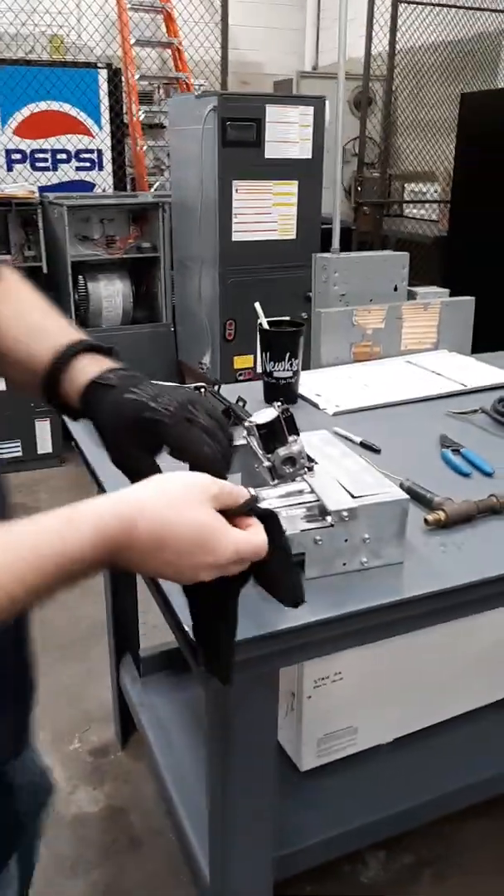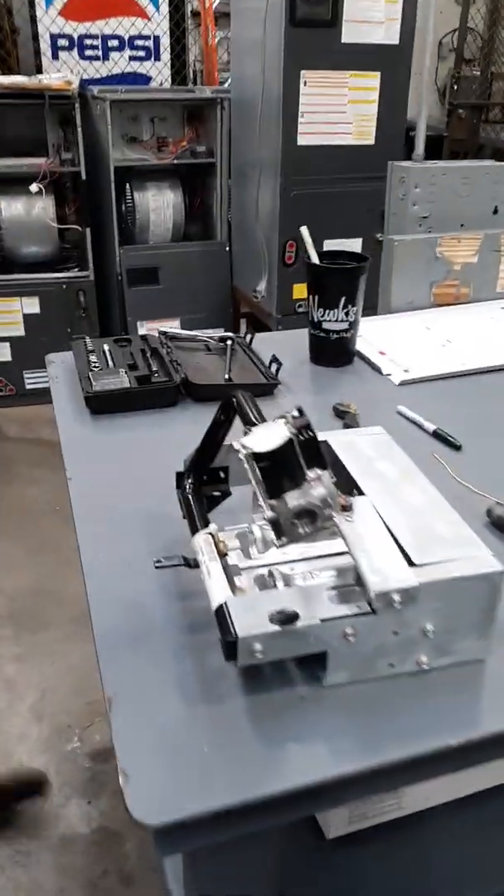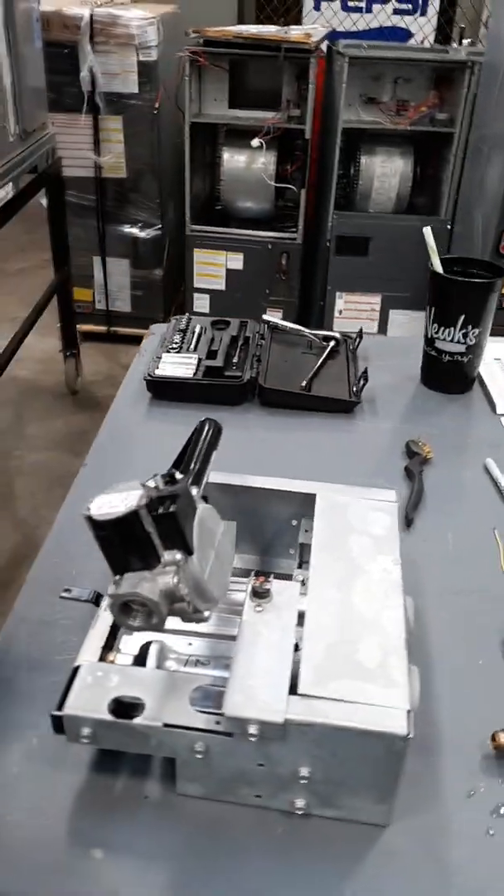All right, we're back again. Safety first — you've got to have gloves, safety glasses, the whole nine.